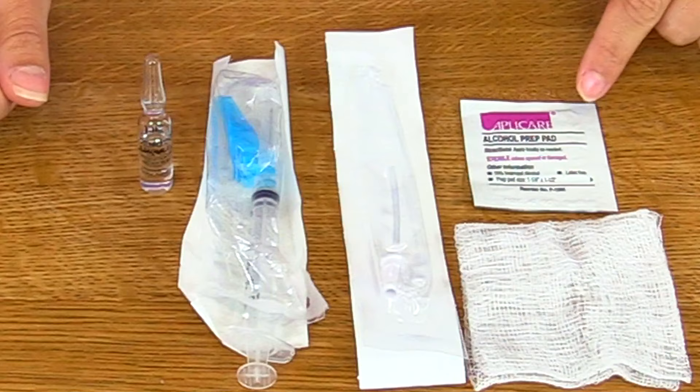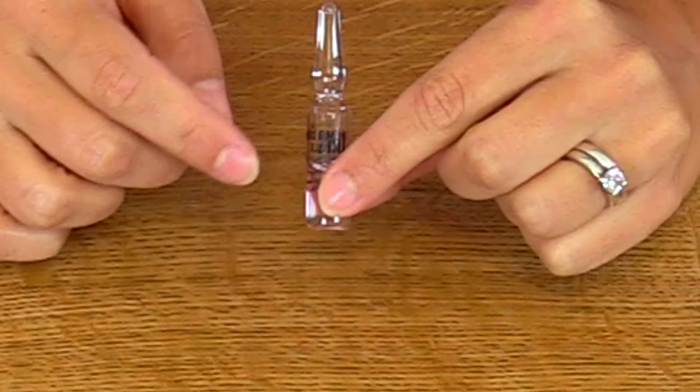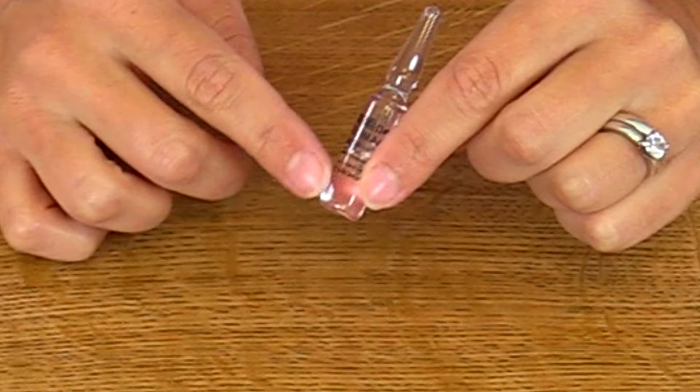First, you want to inspect the ampule. Make sure it's not cracked or has any imperfections. Also, you want to make sure that the solution is clear — it doesn't have any particles floating around in it or discoloration.